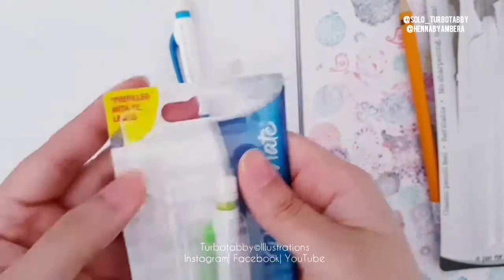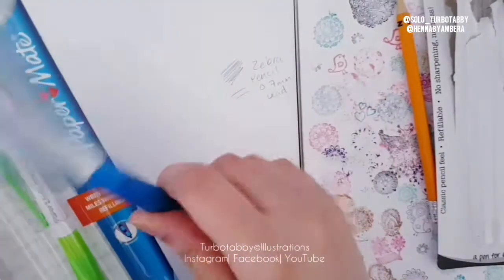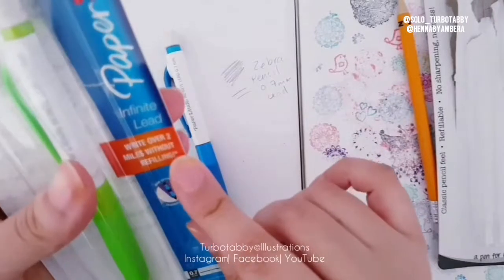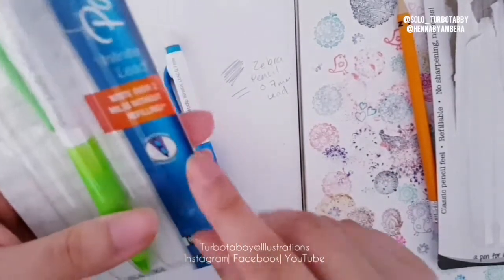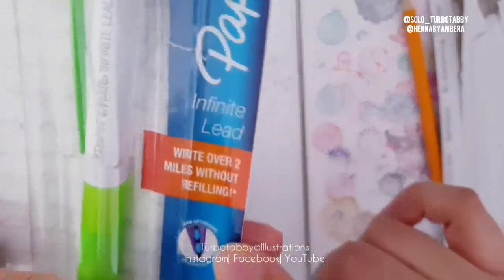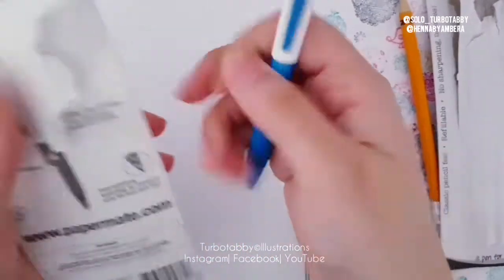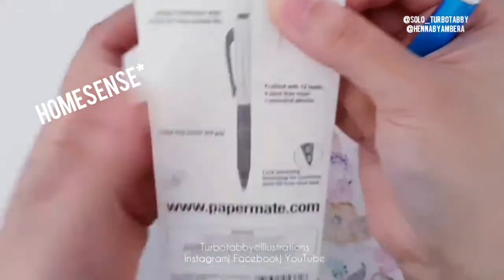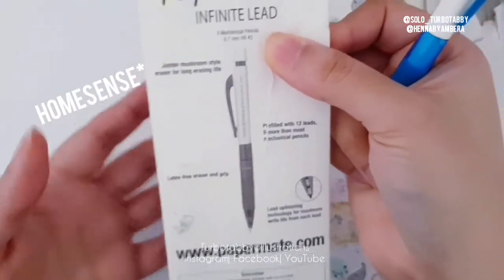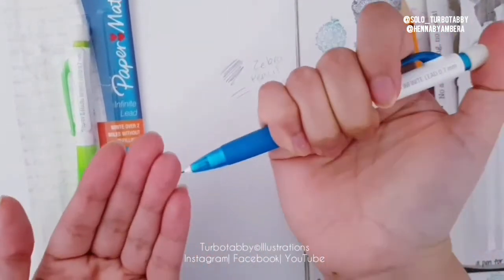This is also 0.7 millimeter lead, and you can refill it. Each pencil has 12 leads, which is pretty amazing — this one is going to last for ages. It says 'infinite lead, over two miles without refilling,' which is very cool. It uses lead optimizing technology, so you get more out of it. I quite like the feel of this. You've also got a guarantee on the back. I got this from Tesco's as well, but you can check Paper Mate online or get them directly from their website.